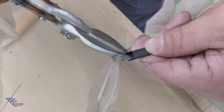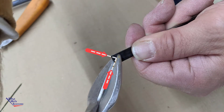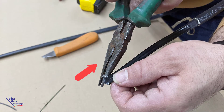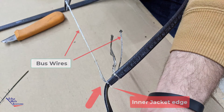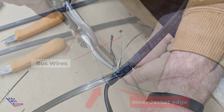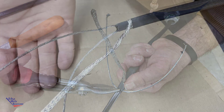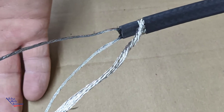Using aviation snips, cut through in both directions toward the bus wires to form a notch that will allow you to grasp the bus wires with the needle nose pliers, twisting them back and removing them from the inner jacket so that you expose both of the inner bus wires, pulling them all the way back to the inner jacket score. Trim off the remainder of the inner core material, cutting in with aviation snips, taking great care not to cut through the bus wires.